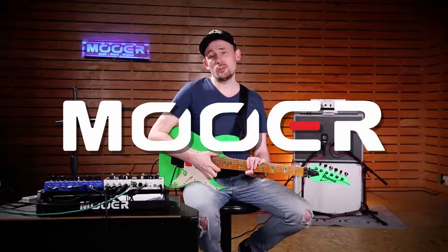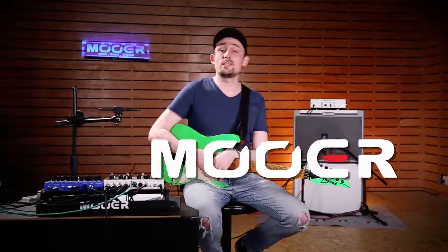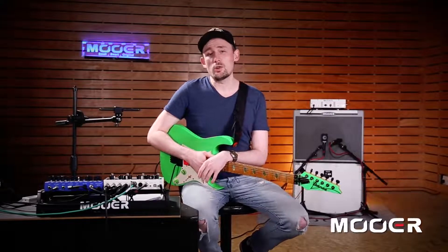Hi guys, Scotty from Moore here. Welcome to the first video in a series where we're going to take a closer look at the Preamp Live.